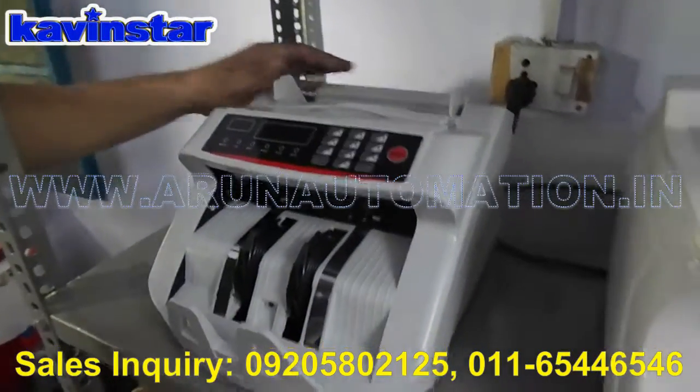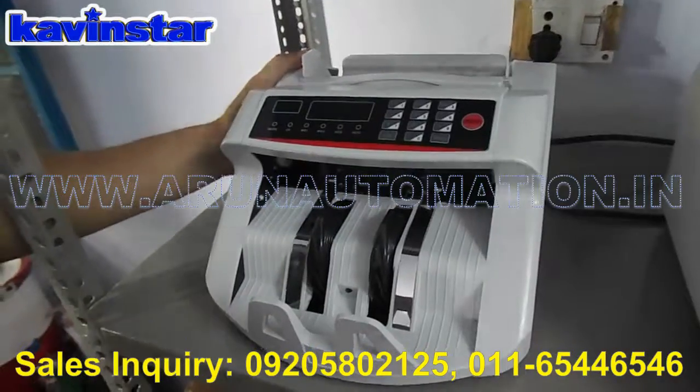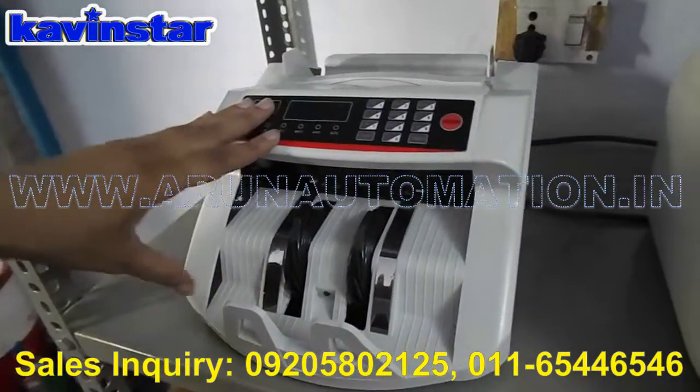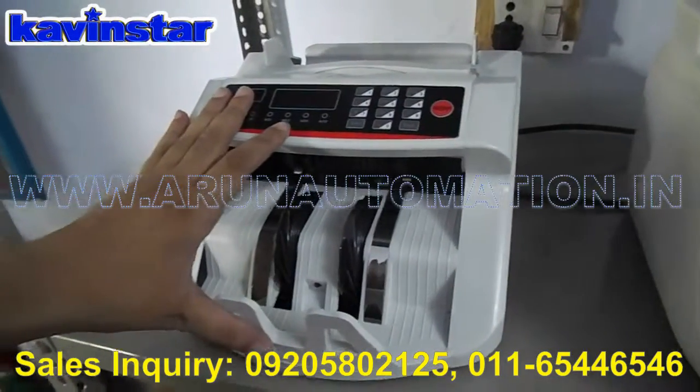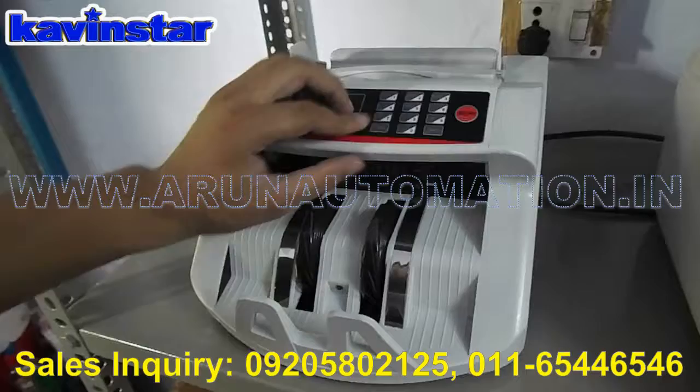Kevin Star loose note counting machine, model OLC03. Features include counting, detect fake notes, detect pre-2005 notes and silver strip notes, batch mode, and add mode.